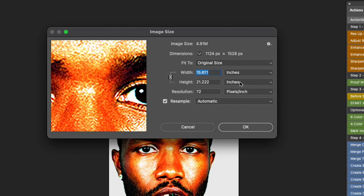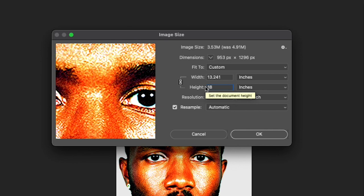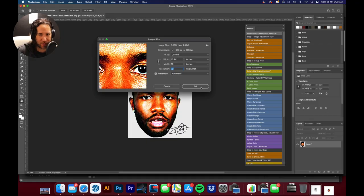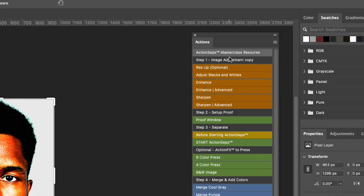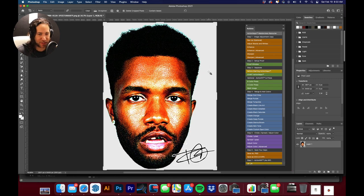We have 15 inches wide by 21 inches high at 72 DPI, so this isn't a really large file — we'll probably have to res it up a little bit. The largest we can print is 18 inches high, which leaves us 13.2 inches wide. I'm going to come over to 'Res Up' in Action Steps — a set of actions I've created; I'll leave a link in the description. We'll hit Res Up to increase resolution and help sharpen the image.